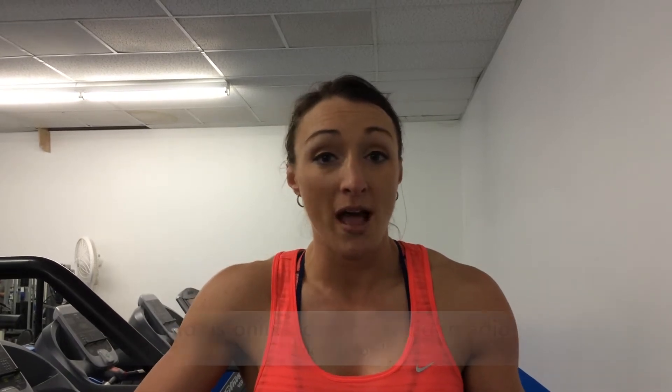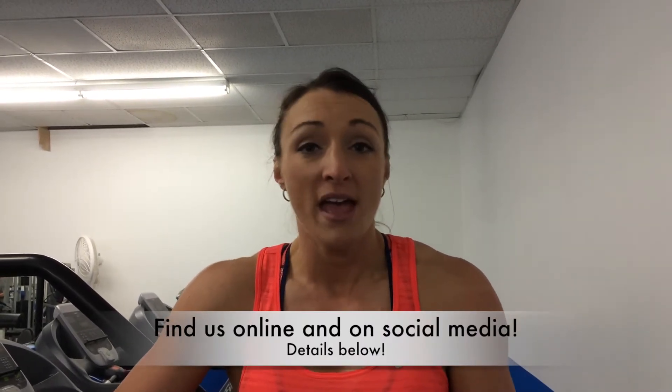Like our YouTube channel, our Facebook page, all of our social media sites — everything listed below — and subscribe, share, and comment below. Until next time, live healthy and be healthy. Thank you.